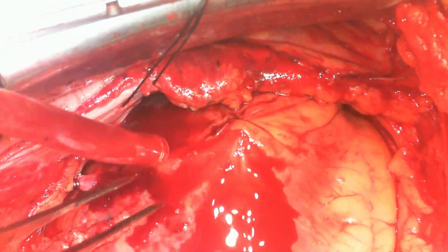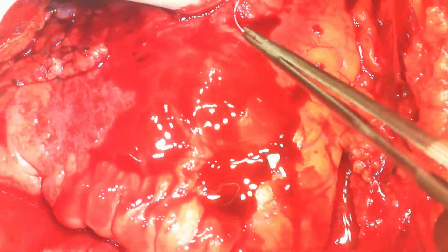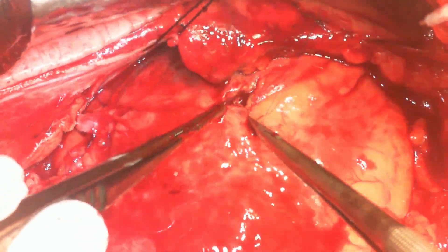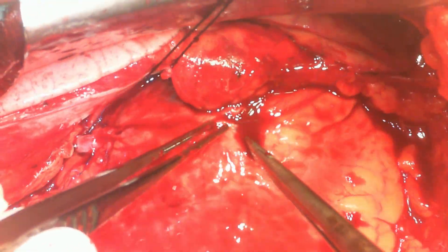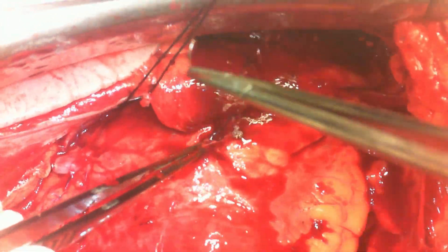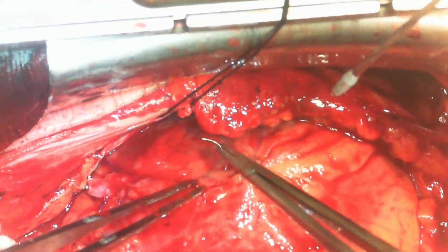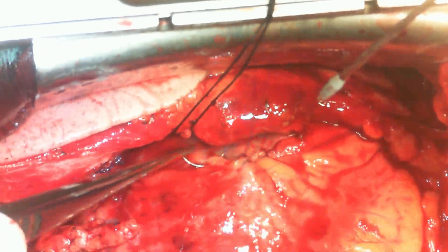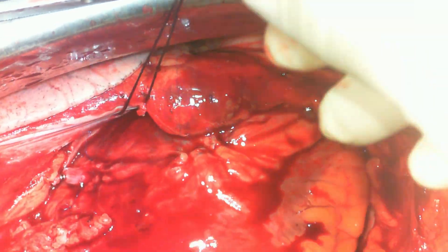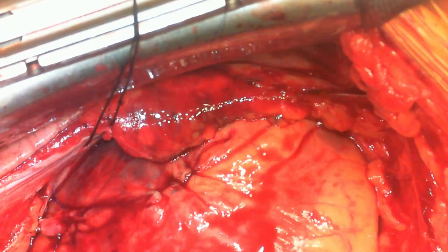This parallel bite stops the bleeding. As you can see, through the small hole there is some amount of bleed, but this will stop with the parallel bite. You need not tie the knot — just approximate the suture, put it on a bulldog, and let it hang by its own weight. By doing so, the bleeding will be controlled and you will have enough time to establish cardiopulmonary bypass, empty the heart, arrest the heart, and manage the bleeding with the heart in a rested, placid state.